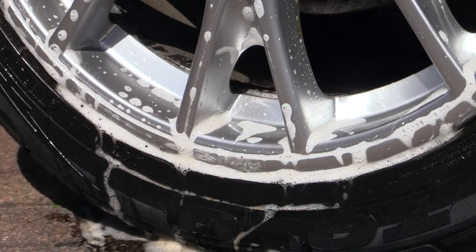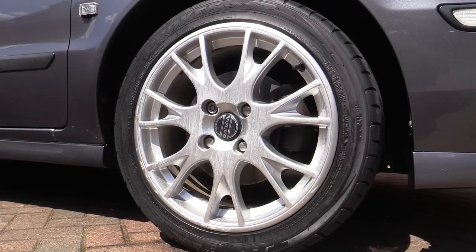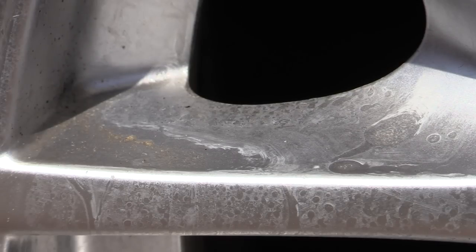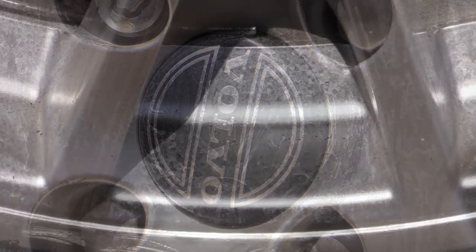Around an hour later, with the sun still radiating the face of the wheel, I returned to unsurprisingly find this unsightly mess. Now while any self-respecting petrolhead would quite rightly cringe at a sight like this, I actually had the time to take it in and carefully scrutinize the unholy mess the sodium hydroxide cleaner had created.